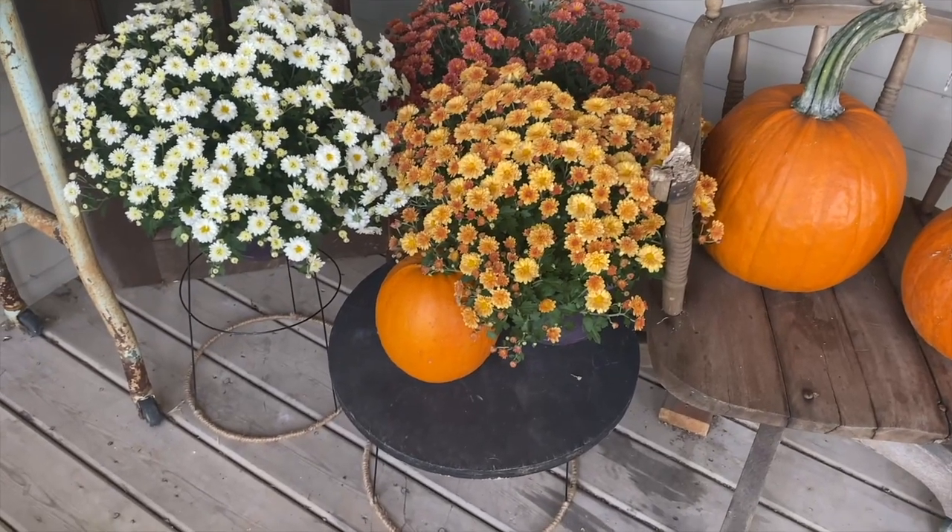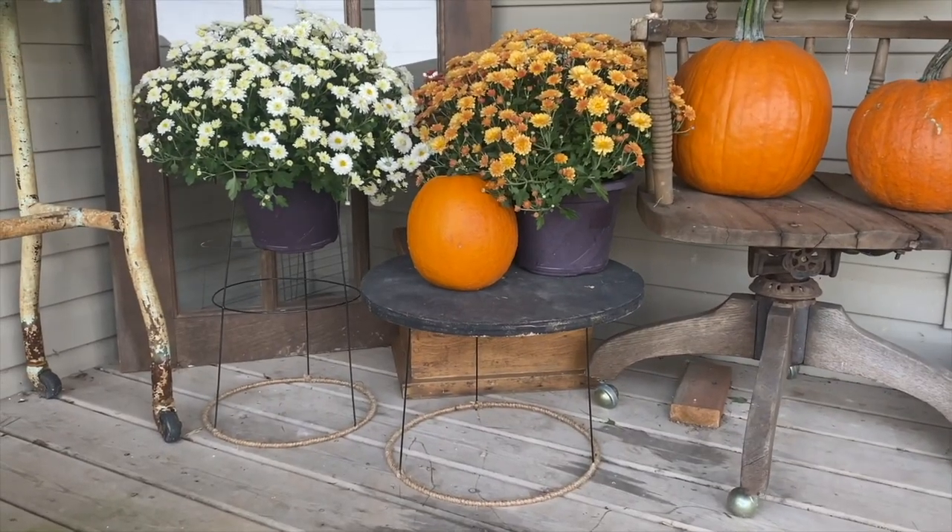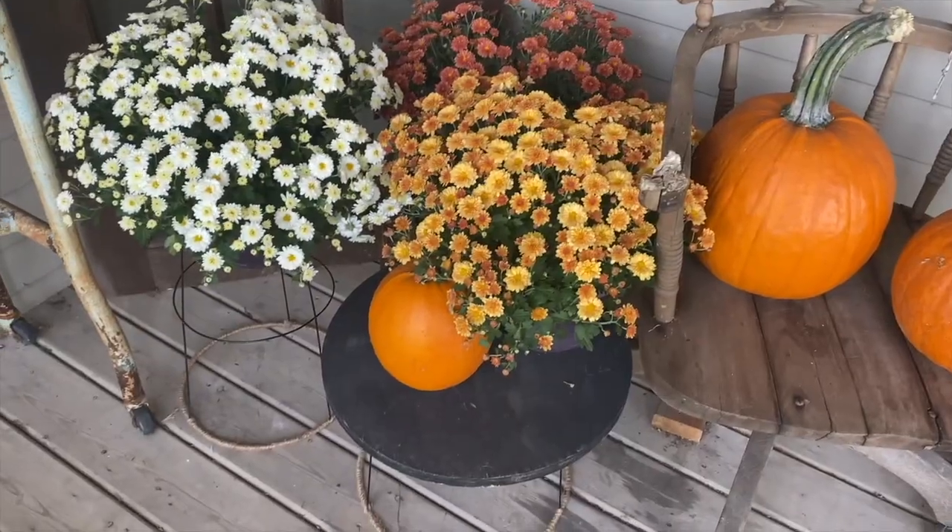This is my finished tomato cage plant stand. I actually made two to have an elevated look for my fall mums and my fall porch.